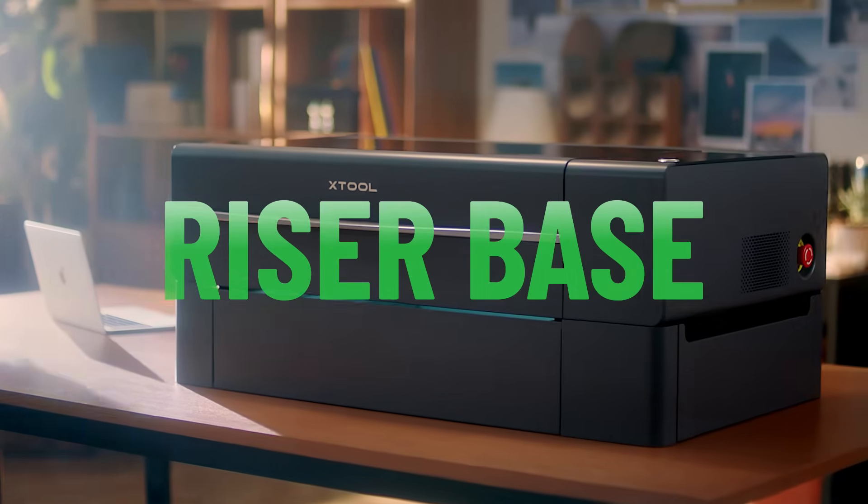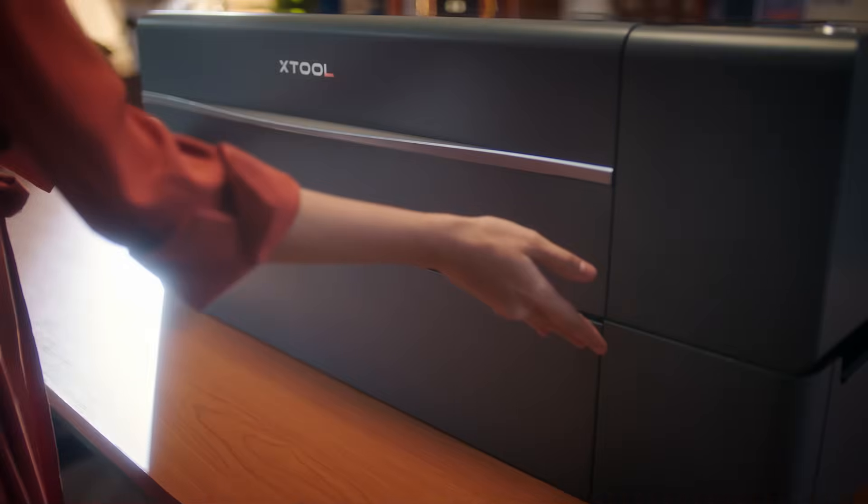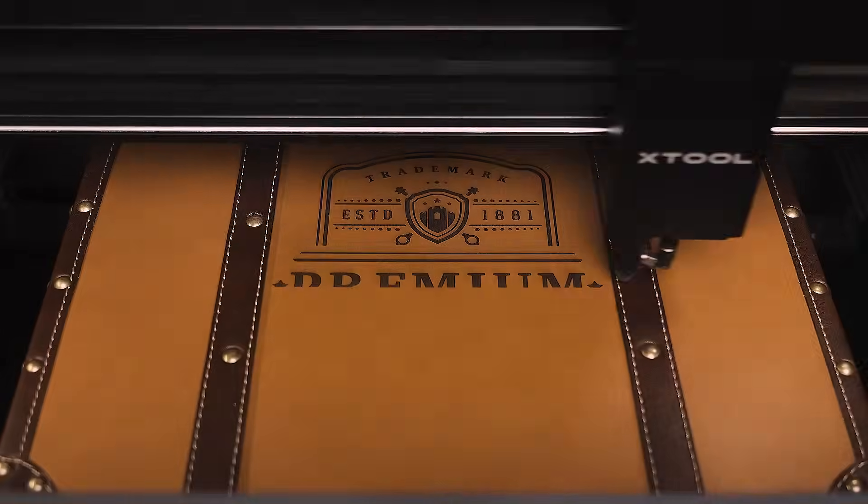Here's our new riser base. It raises the machine and increases the inner height to 215 millimeters, which perfectly suits a suitcase.